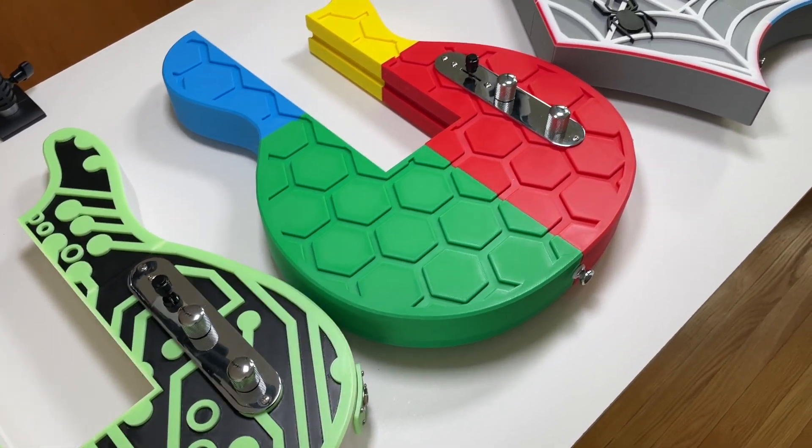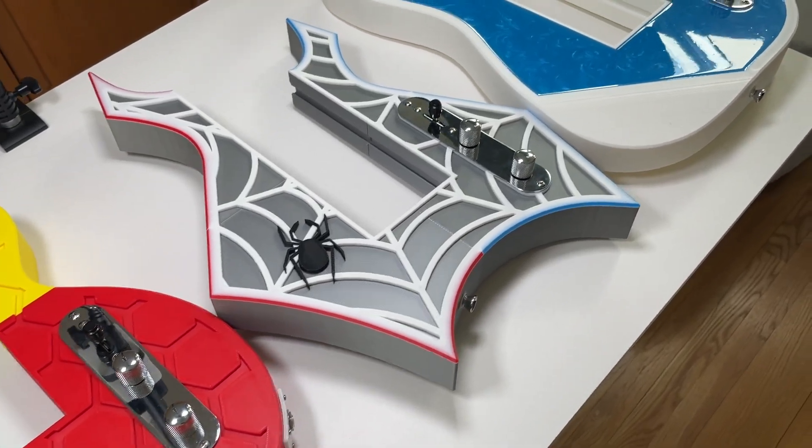In this video, I'm proud to announce the launch of our new modular 3D printed guitar series.